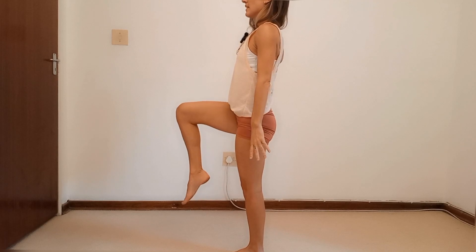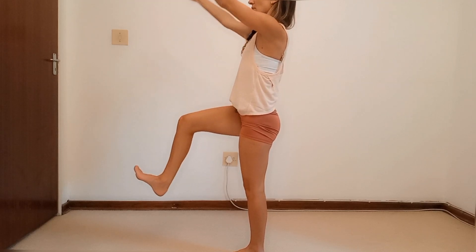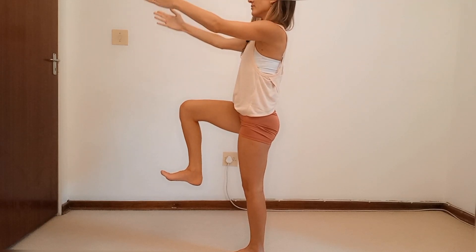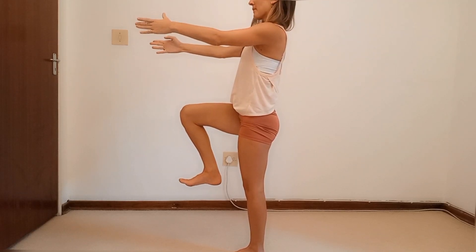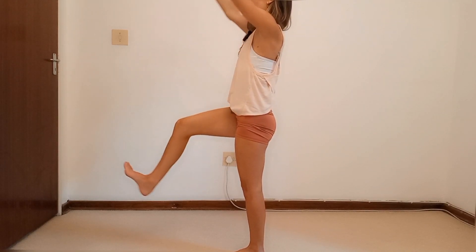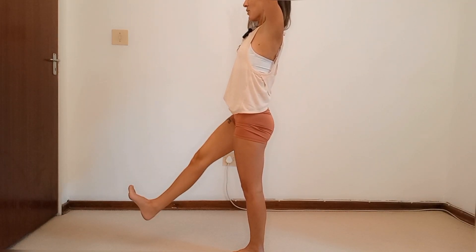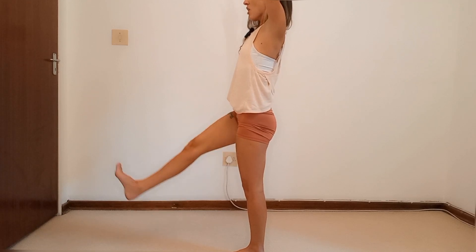Lift up to standing and find your balance. Flex that foot and reach those hands in front of you. Exhale — lift the arms, extend the leg. Lower it back in. Continue for ten reps with the ribcage in. Hold that position and pulse that leg up for ten — work those hip flexors — down to hold.